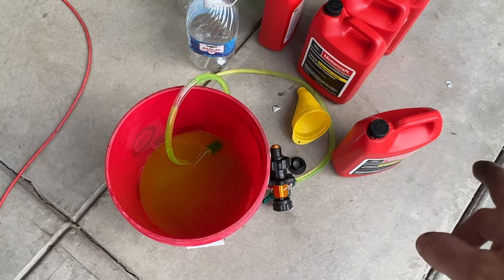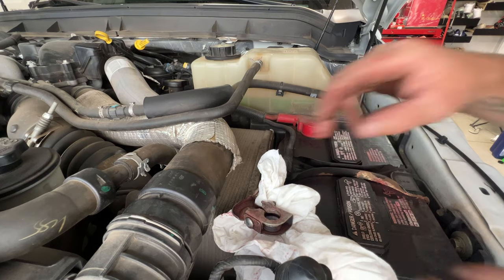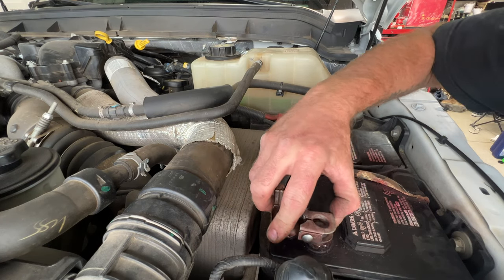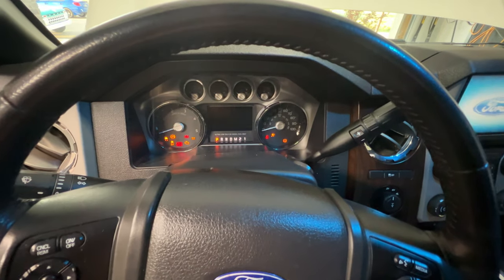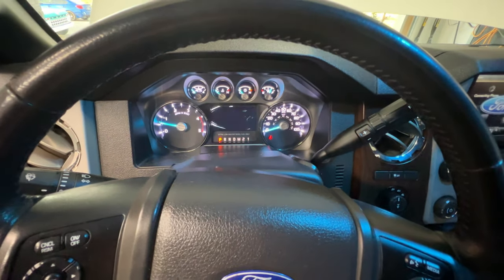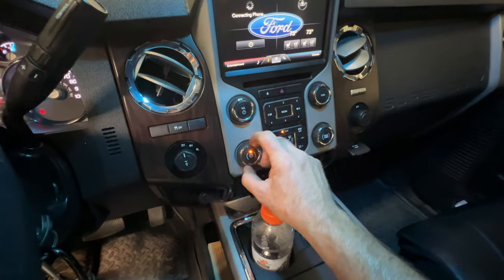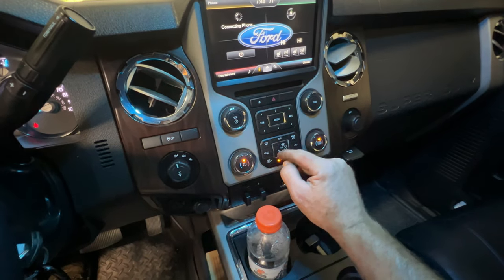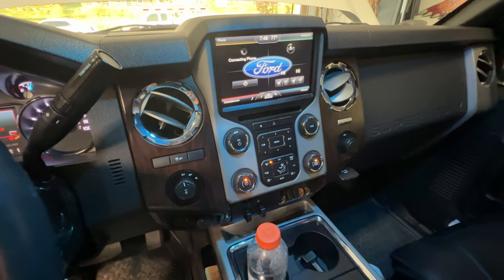I'm going to go ahead and empty this bucket into one of our empty containers since it's already pre-mixed, and then I'll calculate and see how much we used so you guys can use that as a reference. Now we can go ahead and connect our batteries again, since we disconnected them for the engine block drain plug. Let's go ahead and start it. Come on over here and let's go ahead and turn on our heat all the way high, turn off our AC, and we'll turn on our defrost all the way up. Let's go ahead and let this get up to temperature.